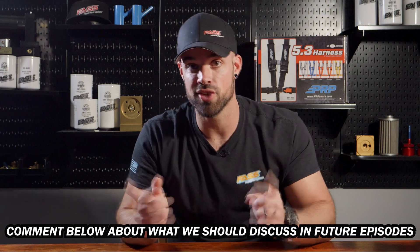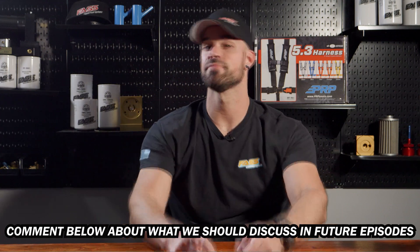That is episode two of the Fast Motorsports Mod Series. We hope all this automotive nonsense benefited you in some way. If we skipped something, got something wrong, or you just want to see us cover some other mod in a future episode, drop a comment below. And as always, thanks for watching.